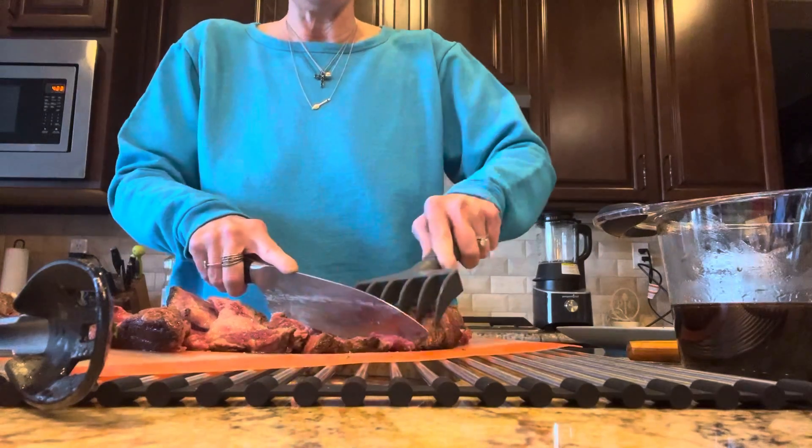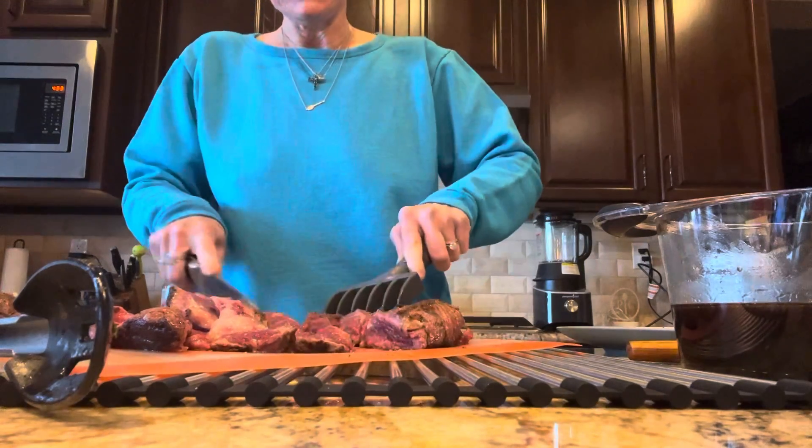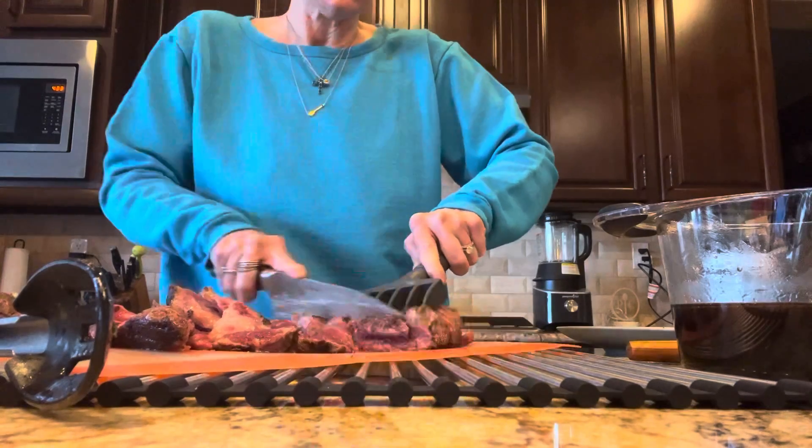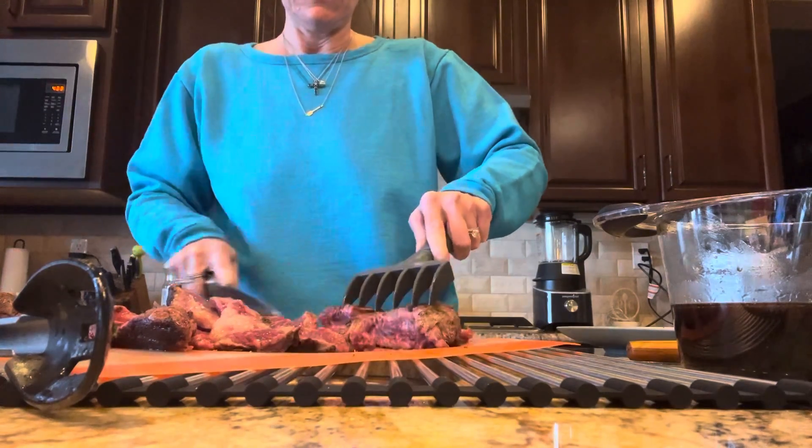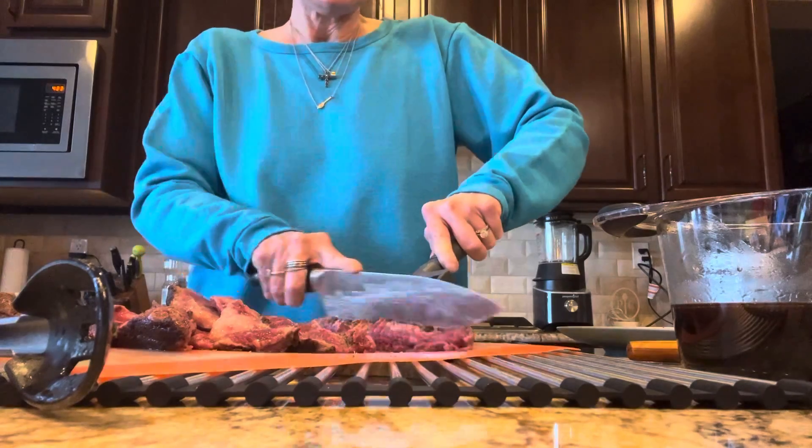This steak is literally going to fall apart in our mouths when this dish is done — it's such a great dish. Just a couple more pieces to go.